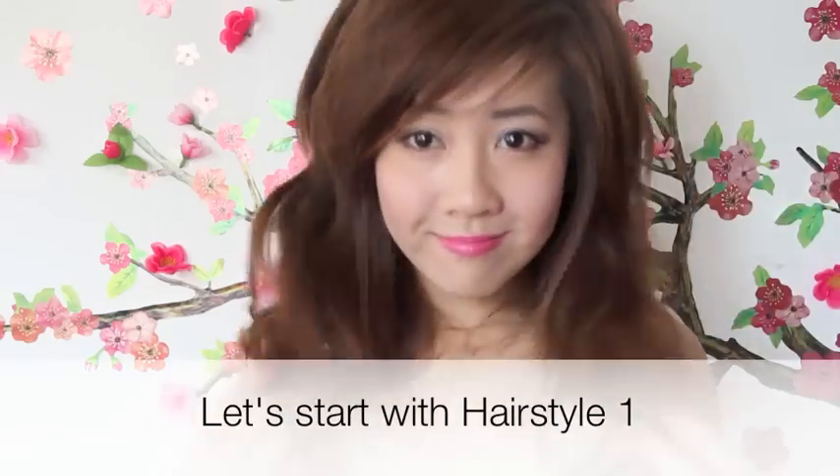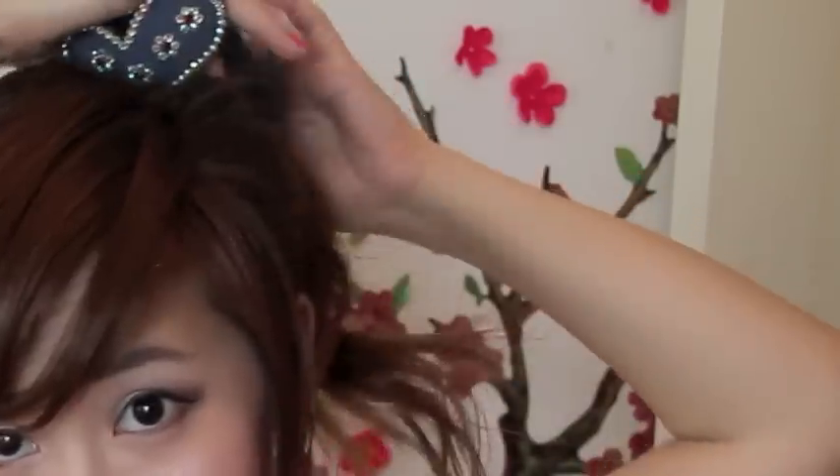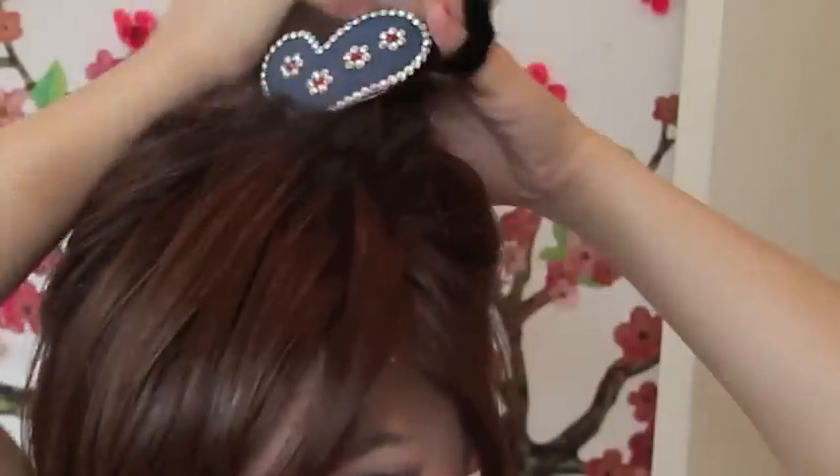Let's start. You'll need some type of hair tie or hair accessory. I'm tying my hair into a ponytail — in this case, a side ponytail. While you're securing it, make sure that your hair accessory shows up at the front.